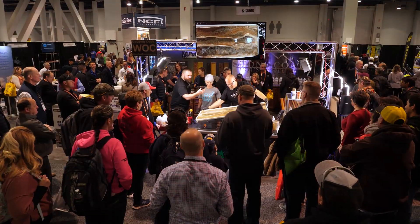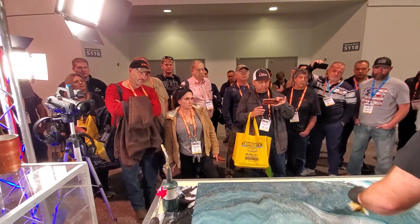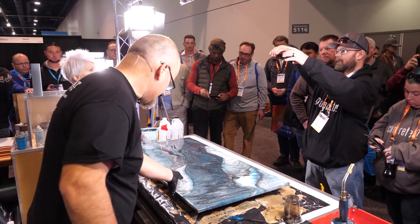Our booth at the World of Concrete was an absolute hit. Rhonda Dracoulos joined us, Mitch did demos, I did demos — we went live on Facebook and YouTube and drew a crowd every single time. Pro tip: show what you can create and collect tons of leads.